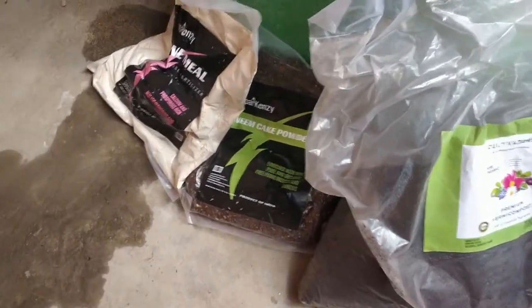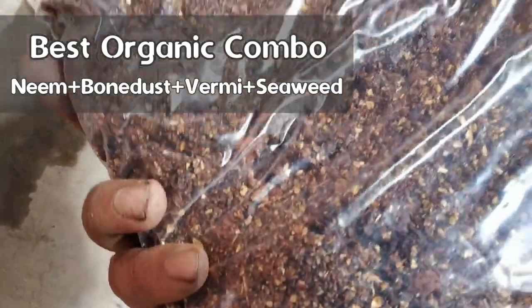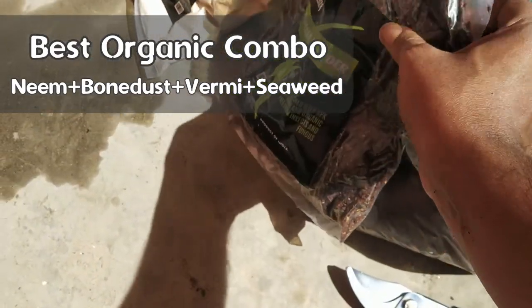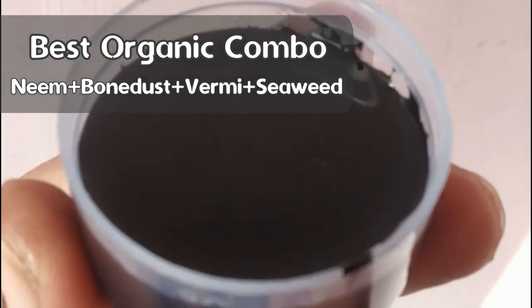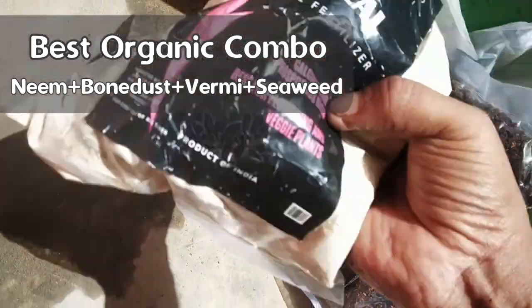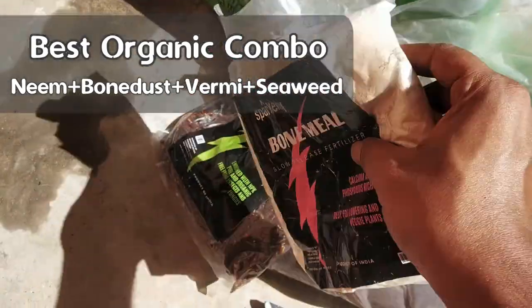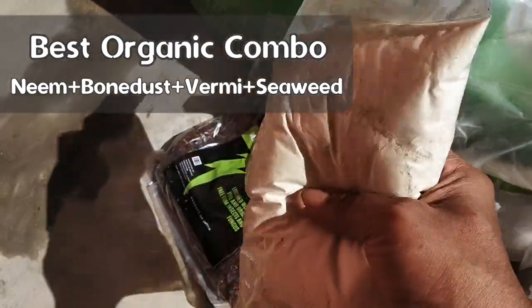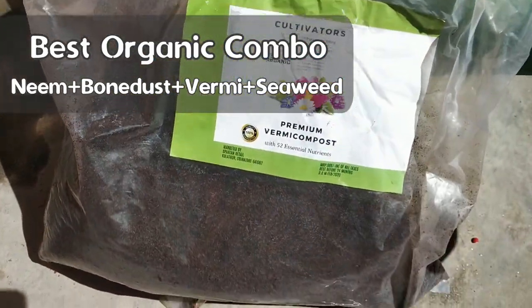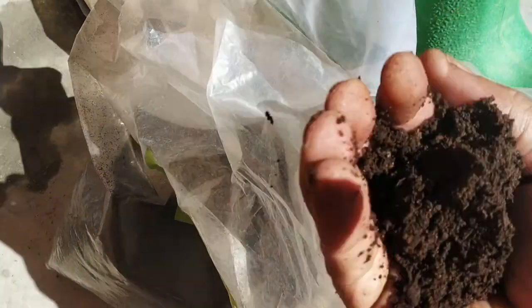If you wish to go the organic way, the best thing for your hibiscus is neem cake — it has about 2-5% nitrogen, very low phosphorus (maximum 1%), and about 2% potassium. An added advantage of neem cake is that it repels pests to some extent. Along with this, you can add seaweed in granular or liquid form — a great source of organic potassium. You can also add some bone meal, bone dust, or vermicompost. Use about 4 spoons of neem cake, 1 spoon bone dust, 2 spoons vermicompost, and 1 spoon seaweed — and apply 2 spoons of this 8-spoon mix once every 2 weeks. I recommend using chemical and organic fertilizers alternately — chemical one week, then organic 2 weeks later, then chemical again.